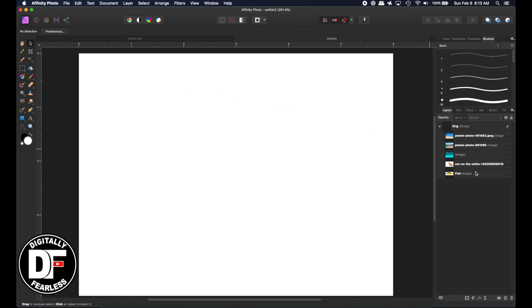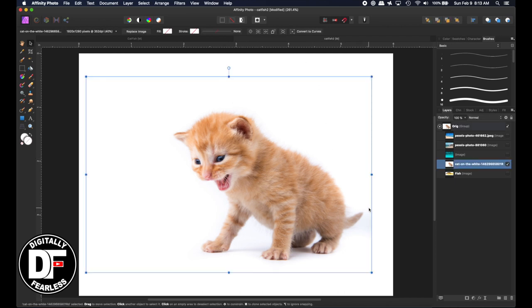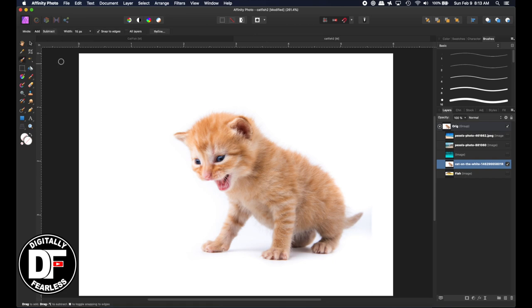The first thing I'm going to bring in is this cat — it's on a white background. So the first thing I need to do is mask out the cat and get rid of the background. I'm just going to take my mask here and start following it. Since it's on a white background, it should not be too bad.